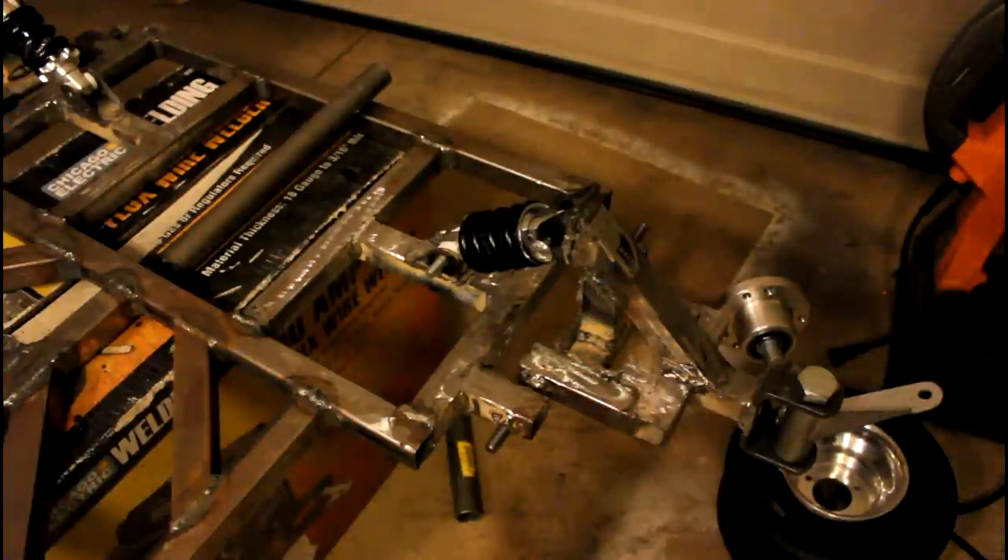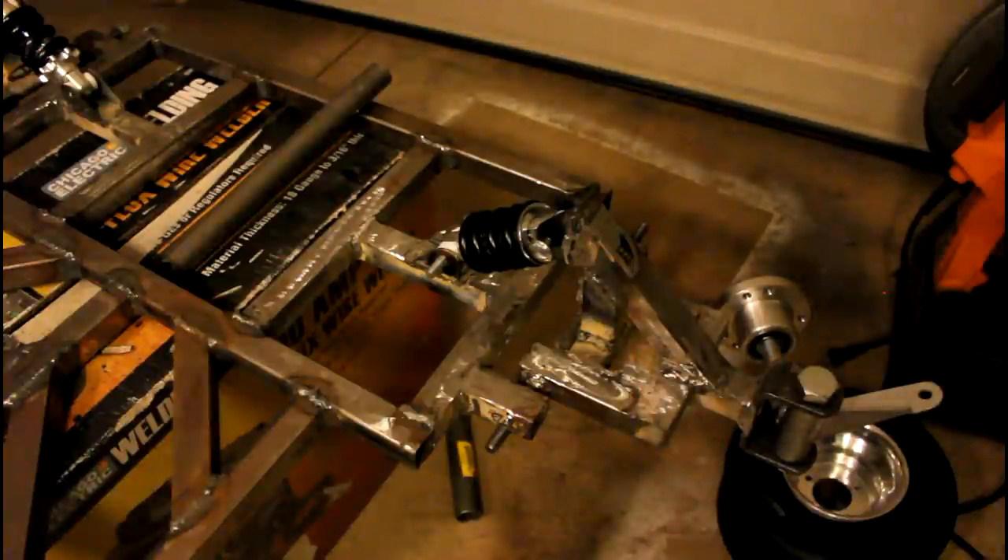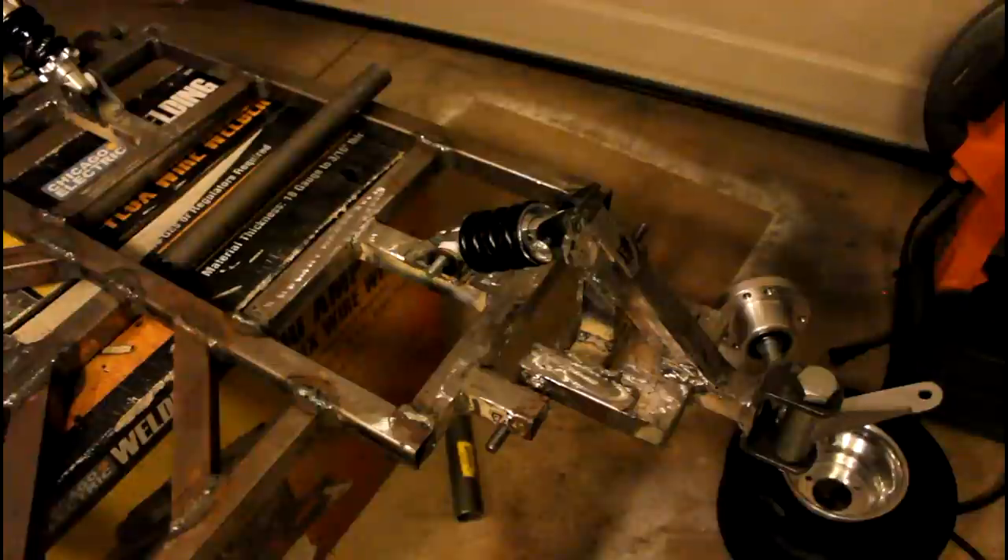So basically the truss piece has a flat cut on one end and a 45-degree cut on the other end. I kind of had to guess and check with the size because I didn't want to go on the computer and do it out — I just eyeballed it and then ground it down until it got about the right size.